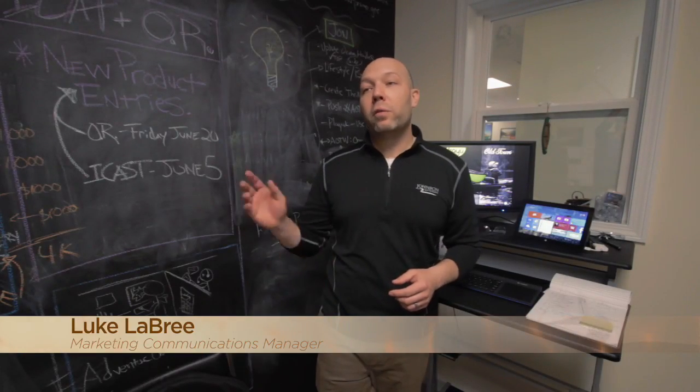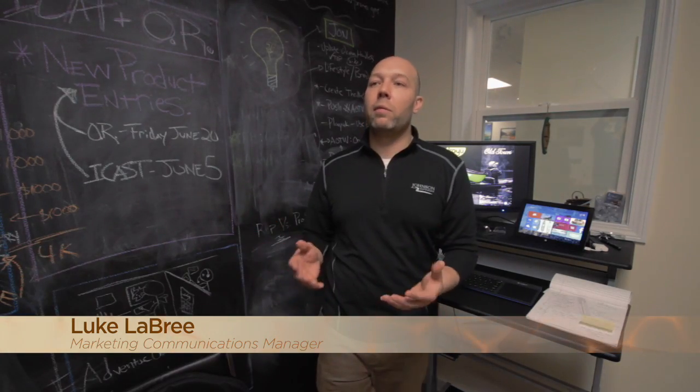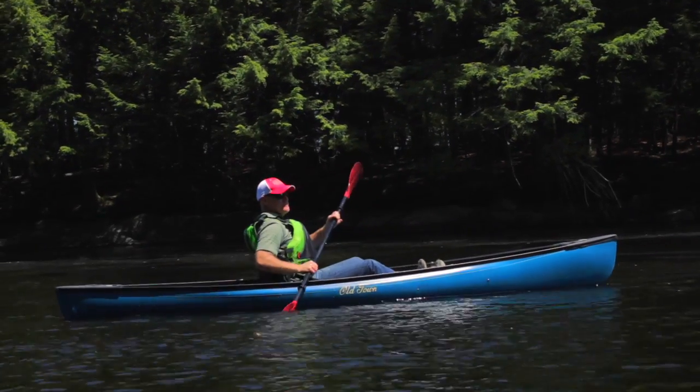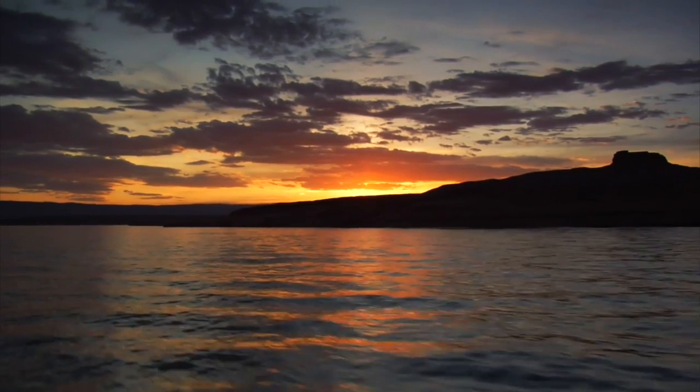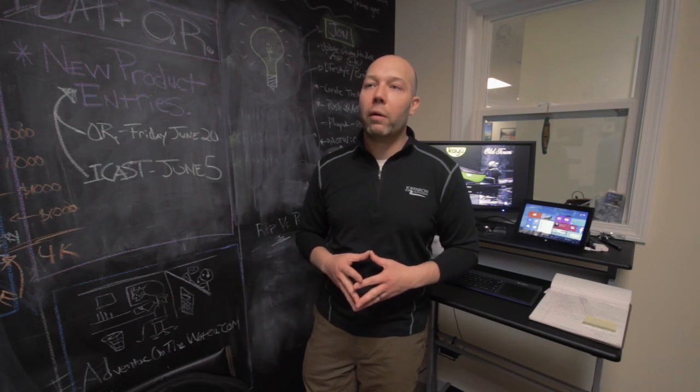It elegantly combines the solo paddle capabilities of a kayak with the open-hull carrying capacity and benefits of a canoe. If you want to get out on the water and explore, watch a sunset, paddle with friends, get exercise, go fishing — it's your personal watercraft.